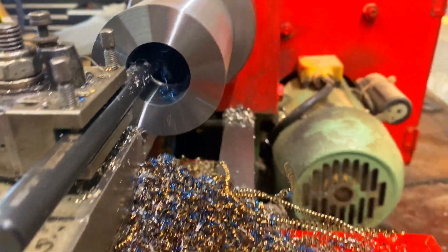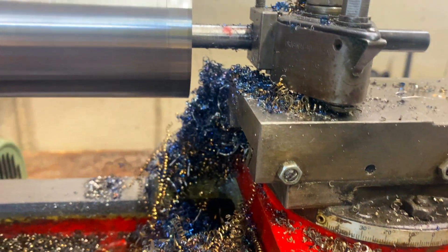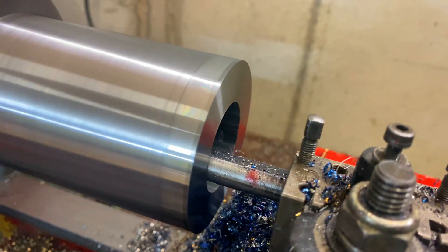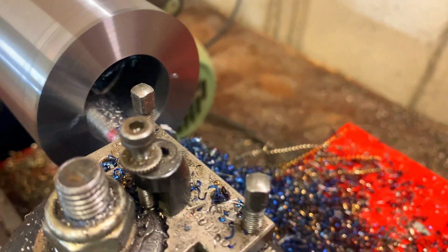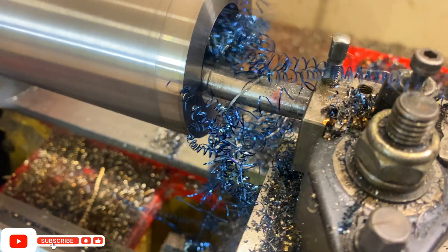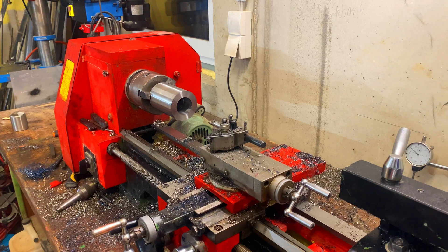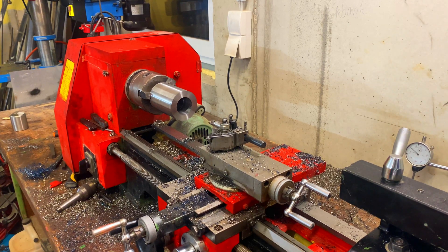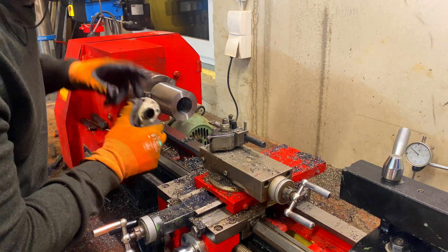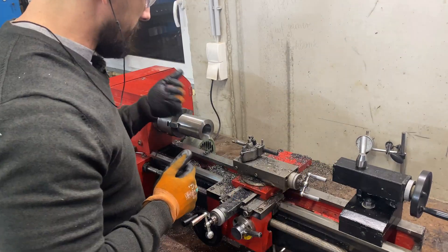Take a quick look. This other side of the pipe is done — this fits in here so smooth. All right, next it's time to turn this down.